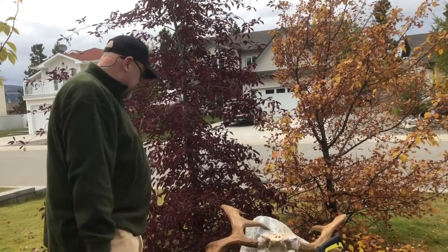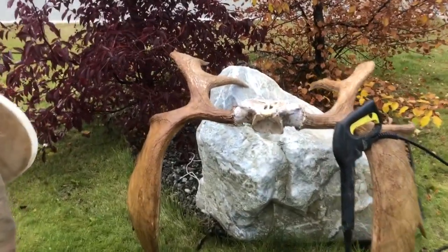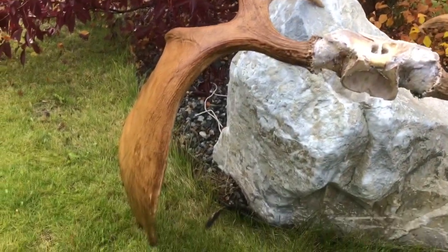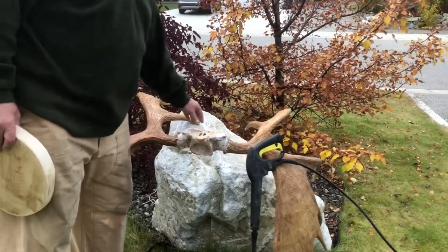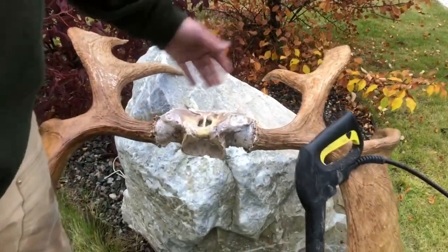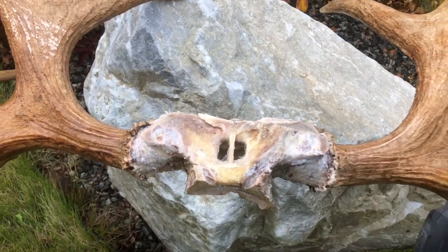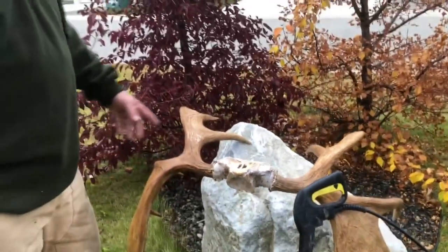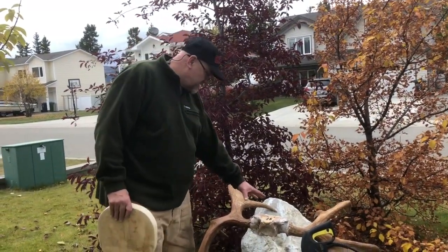I didn't realize how dirty these guys got, so I've been pressure washing them. We've salted this and scraped it as good as we could. We left it dry out all winter, and I'm probably gonna end up boiling that middle a little bit just to get all the fat stuff out of the headpiece.